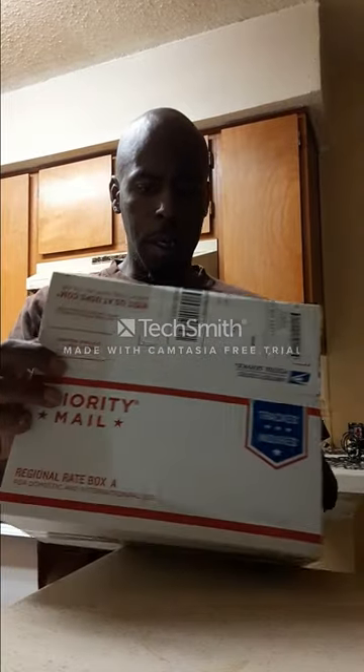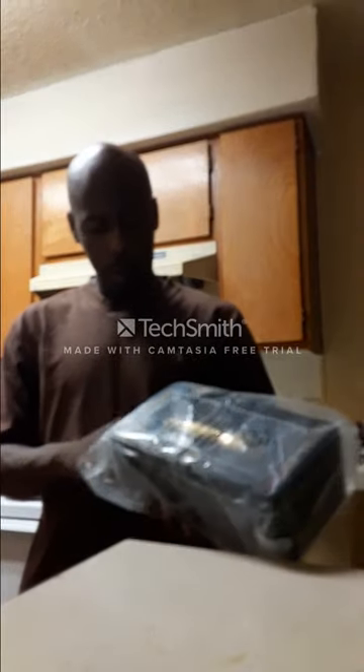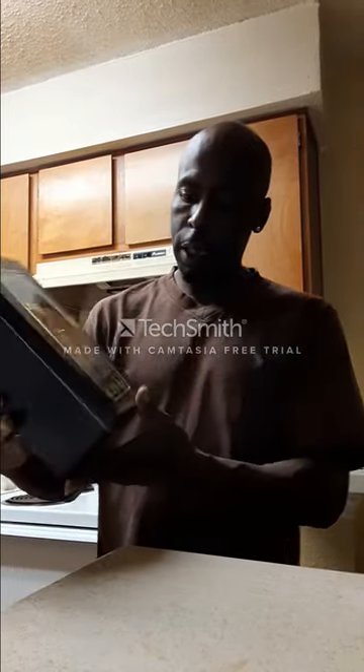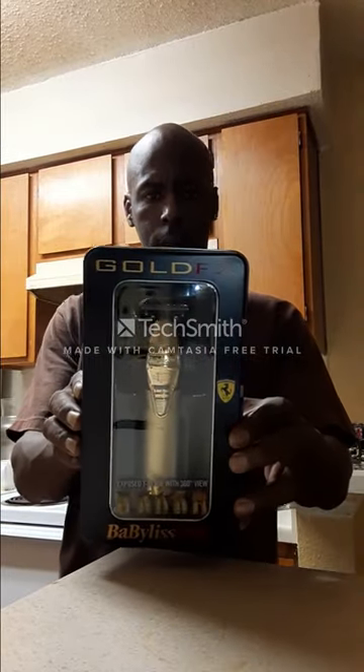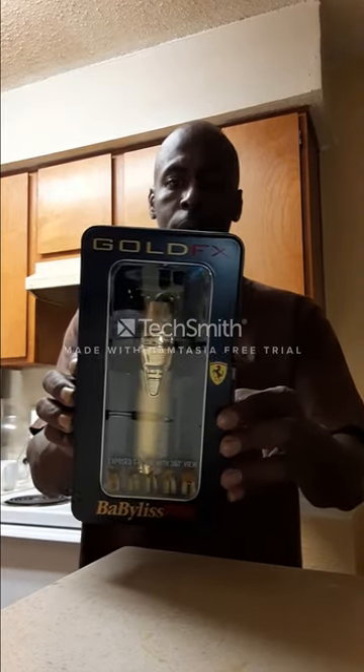Okay, here's the big reveal. Oh my God. Guys, throw the box away, I don't need that no more. Wow. Throw the plastic away, I don't need the plastic no more. Guys, look — check this out. Oh my God. The Gold FX. These are the FX787G. These are the ones with the metal Ricky and Outliner trimmer, man. These are the metal.